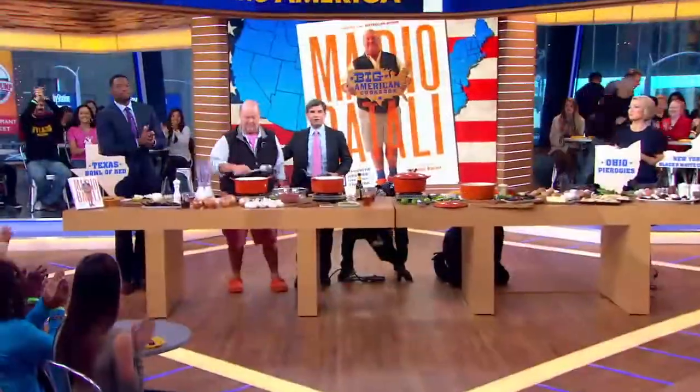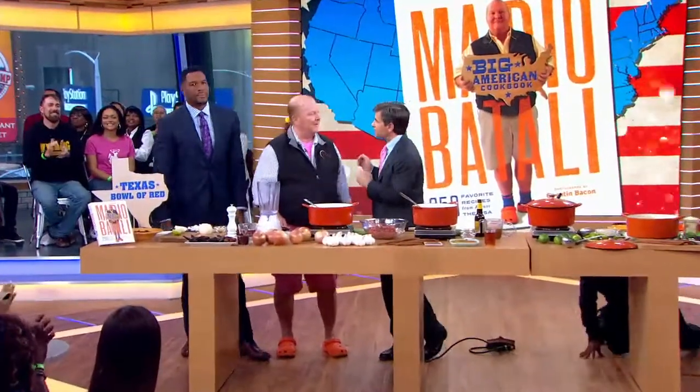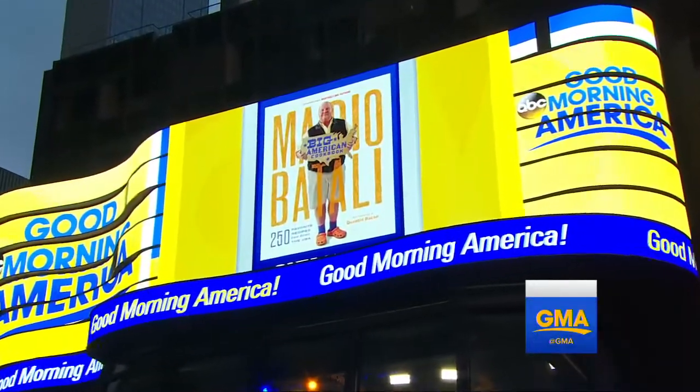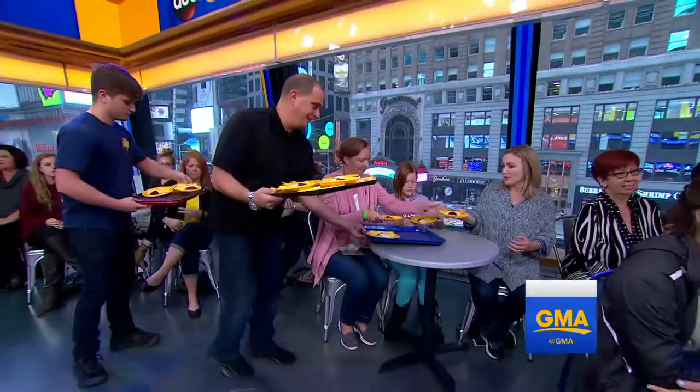We are back now with our friend Mario Batali for a new sweet show from his best American dishes. And they're all part of your new cookbook called Big American Cookbook right here. Our audience is enjoying one of the book's treats right now. Yeah, absolutely.